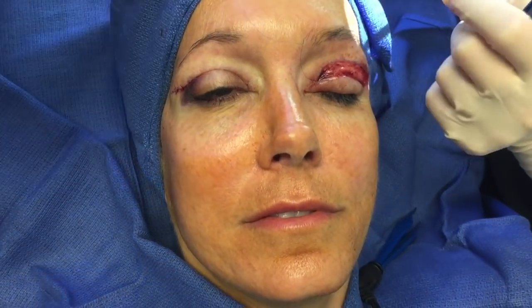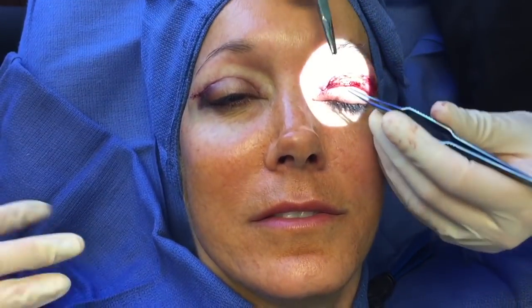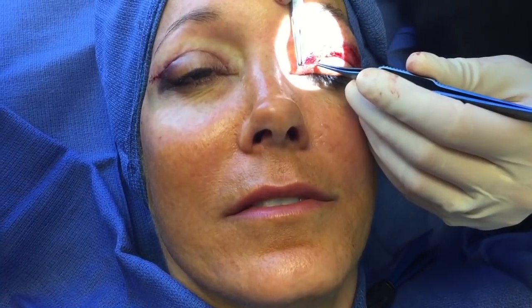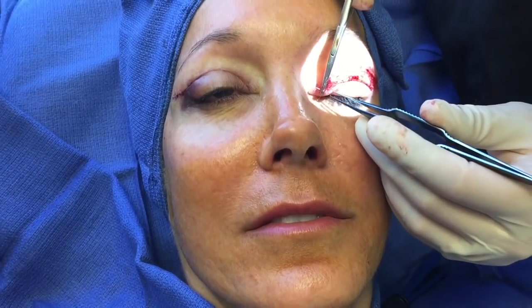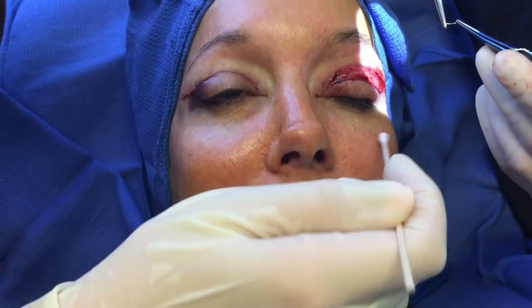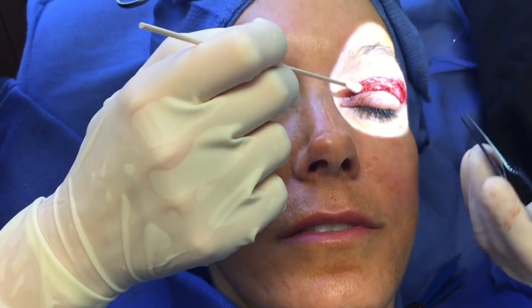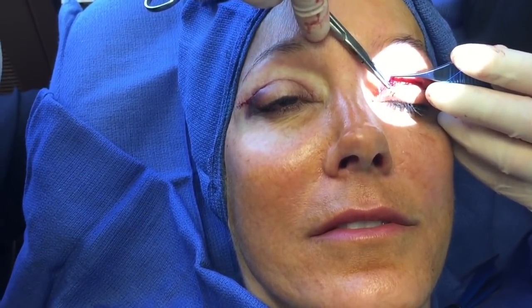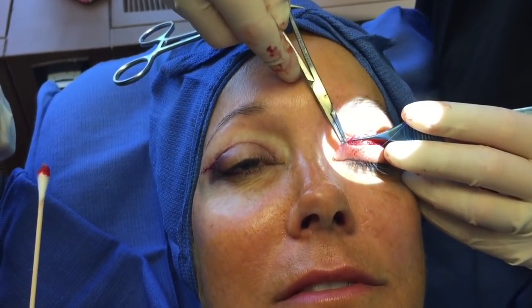She's awake during this procedure, not really feeling anything, and has very minimal downtime. She'll be healed up in around a week, sutures will be out in around five to seven days depending on how she's healing, and she'll be back to her regular routine. There's very little pain after this procedure — most people just take a little Tylenol. We do give some pain medications if needed, but after the first night there's very little pain.